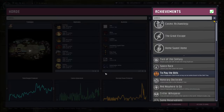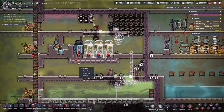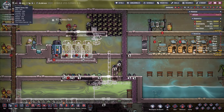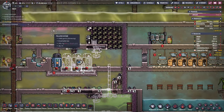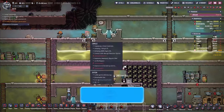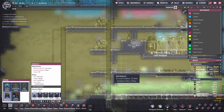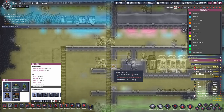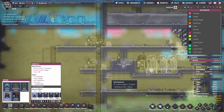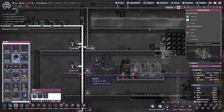We have a colony achievement - let's take a look at what that is. End of century: reach cycle 100 with at least one living duplicant. We have eight living duplicants. Food situation is currently all right. Stress is actually going up so we should be careful - they are working quite a lot and this area is not great for your health to be honest. Just for now we could do something like this to help them with their health, and then we connect this.